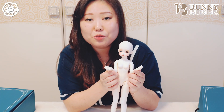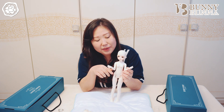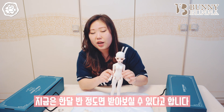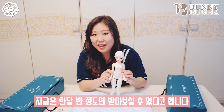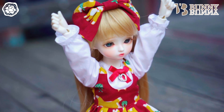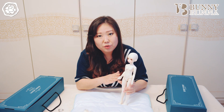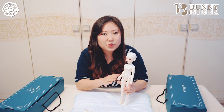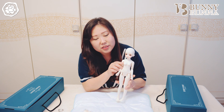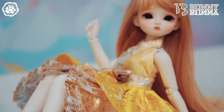인형 사이트에서 인형 주문하실 때 기간이 너무 오래 걸린다고 적혀있어서 기다리기 힘드셨죠. 바니바니 사이트에도 주문 시 3개월 정도 소요된다고 적혀있는데요, 지금은 한 달 반 정도면 받아오실 수가 있다고 합니다. 원하는 타입을 콕 집어서 꼭 구매하려는 분이 아니라면 인형 카페에서 직접 보시고 바로 구매도 가능하세요. 돌프리마켓이나 프로젝트돌과 같은 인형 행사에 오시면 예쁜 아이들을 직접 보시고 바로 구매가 가능하세요.